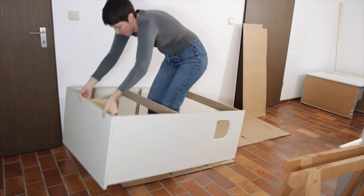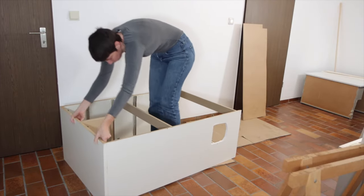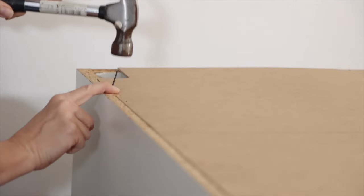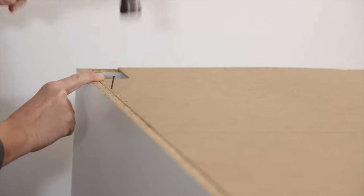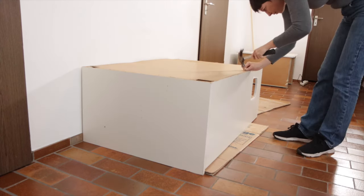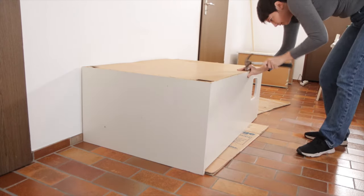And then I put the back onto the frame. As I said, IKEA furniture is actually given structural integrity by the backing. So I was really careful to put a lot of nails. I used a lot of the IKEA nails that I was able to salvage, and I also added a few extra nails of my own to make sure that this unit would be a hundred percent structurally sound.